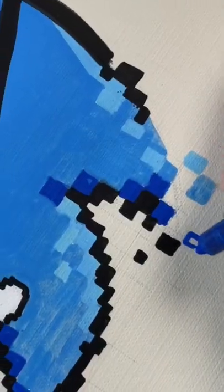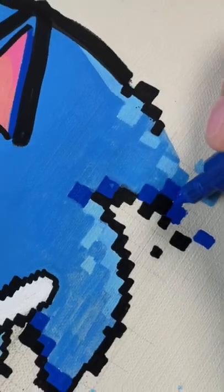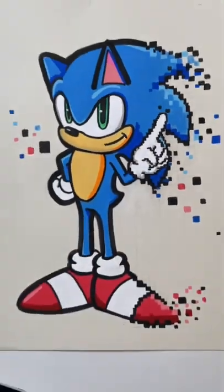I would draw Sonic all the time when I was a kid. So artistically, this is about how old and new can come together and make something special. Nailed it!